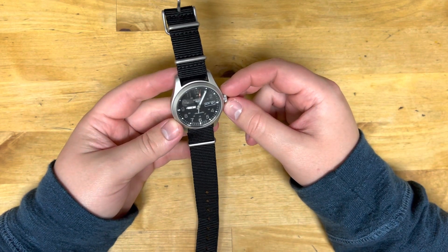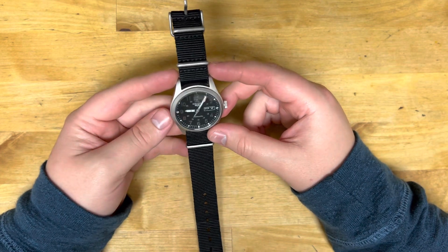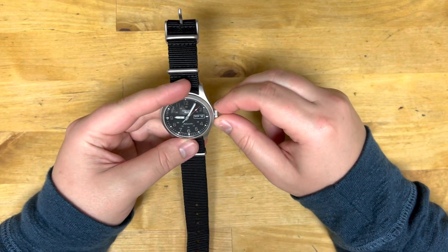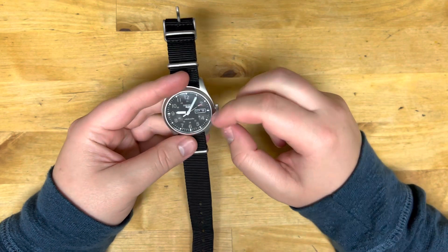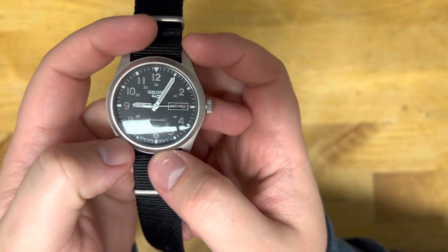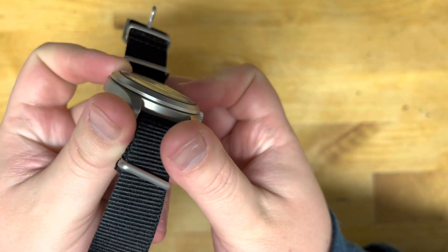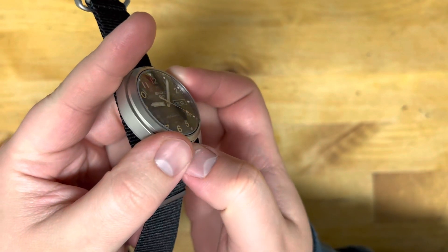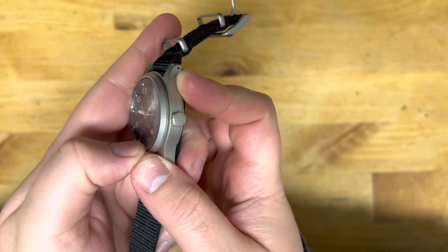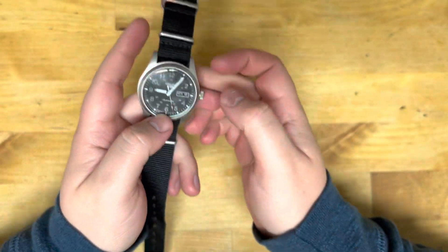This watch feels really nice. Everything on it is smooth. I like the way the glass on the watch face looks — it's almost like a magnifying glass because it's domed. Even if you're looking at it from the side, you can still see basically what time it is. I rather like it.